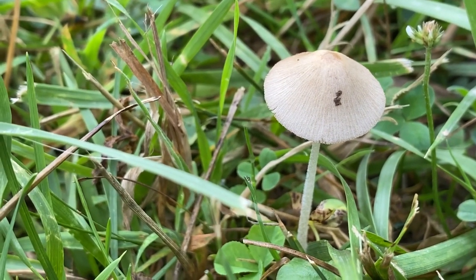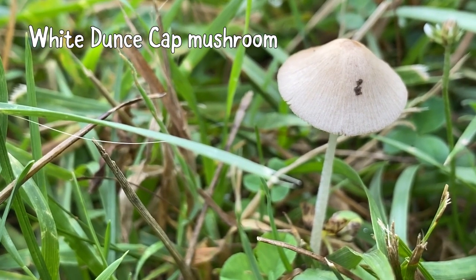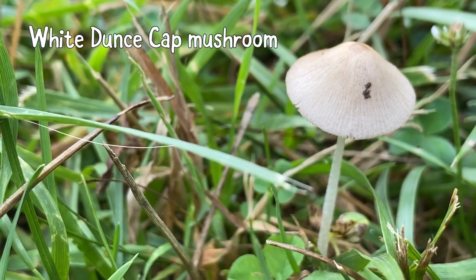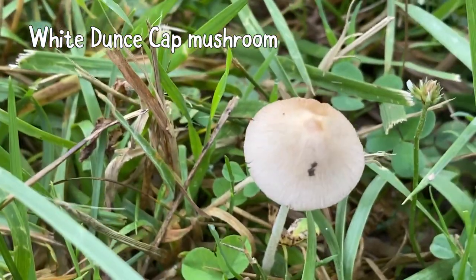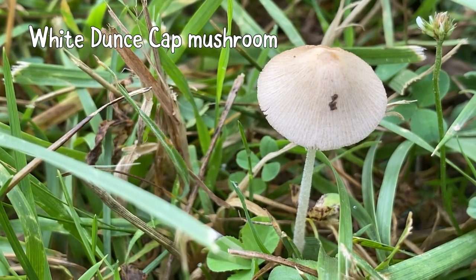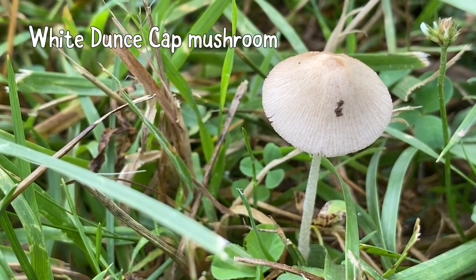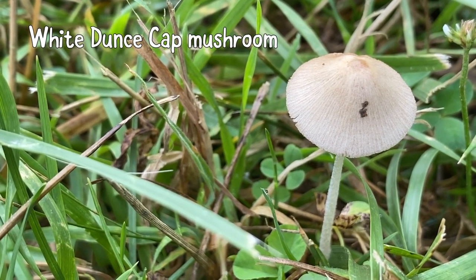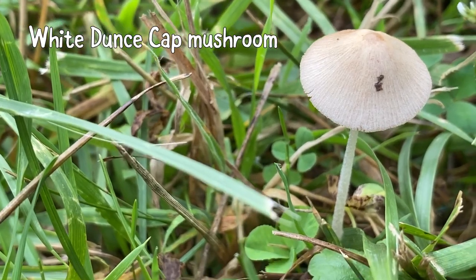Here is a decomposer — this is a fungus, it's a mushroom. I don't know exactly what kind of mushroom, so what I would do is draw this in my nature journal and keep track of the colors — it's a really pale brown color. I could even keep track of where I found it, because sometimes your location can give you a big clue when you're identifying something. Then I can take that information home, look it up, and really identify what type of mushroom this is.